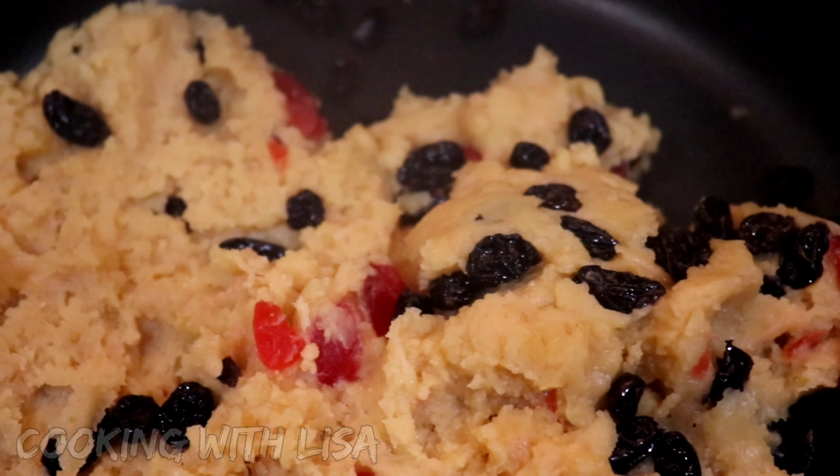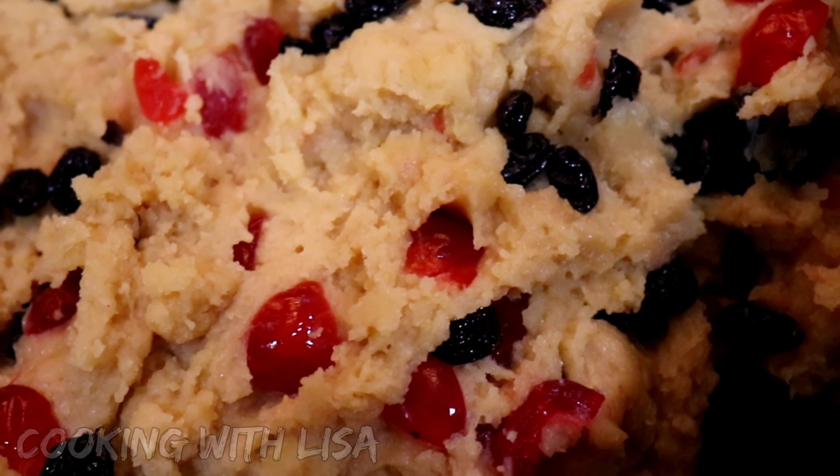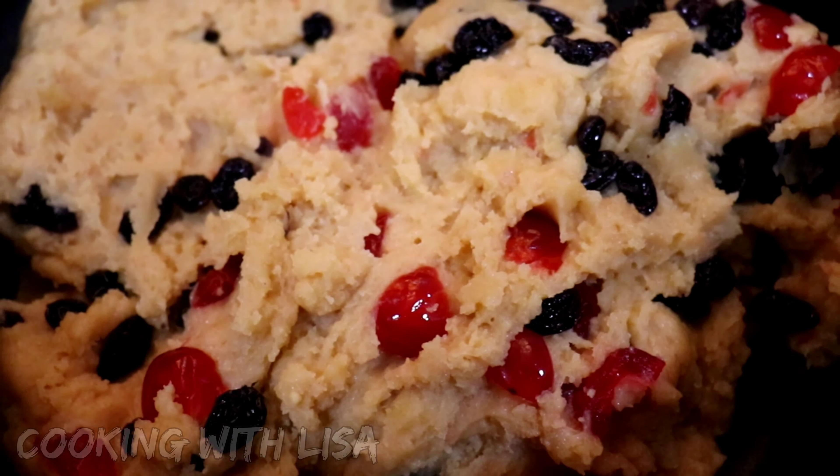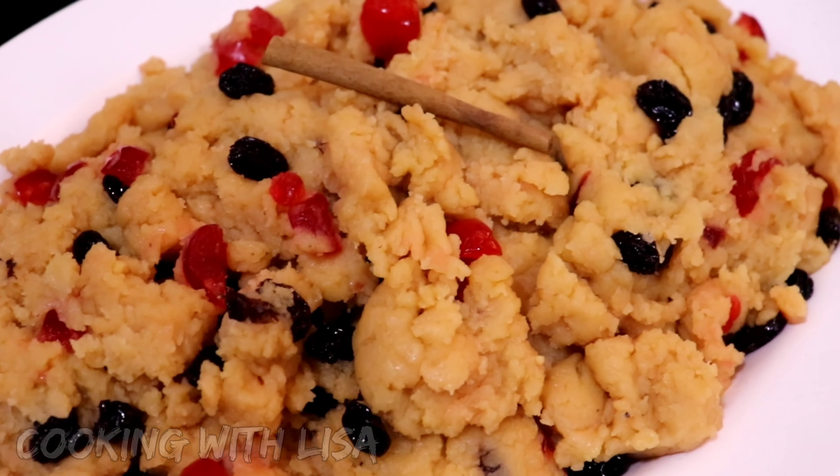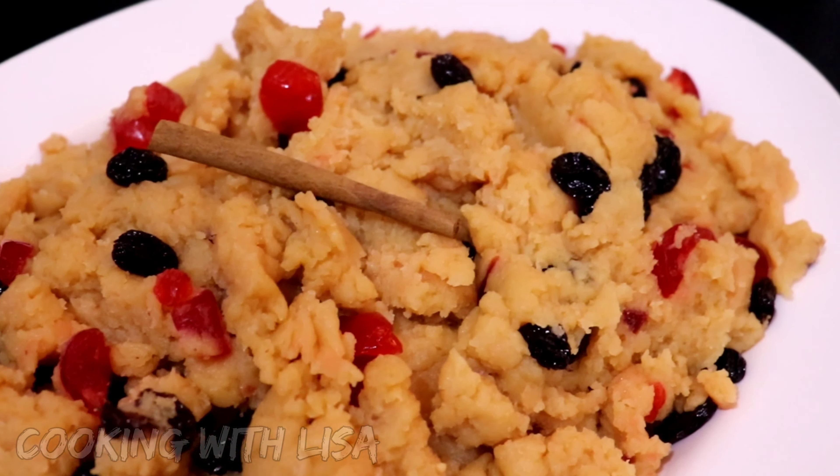The fragrance coming from this parsad are so so amazing and it tastes really delicious. I really enjoyed this recipe and I hope you and your lovely families will enjoy it too. Thank you so much for watching my video today.